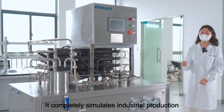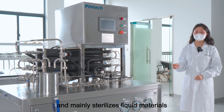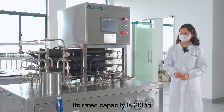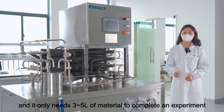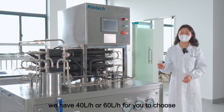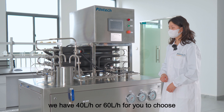It completely simulates industrial production and mainly sterilizes liquid materials such as beverages, fruit juices, and dairy products. Its rated capacity is 20 liters per hour and it only needs 3 to 5 liters of material to complete an experiment. If you need a larger capacity, we have 40 liters per hour or 60 liters per hour for you to choose.